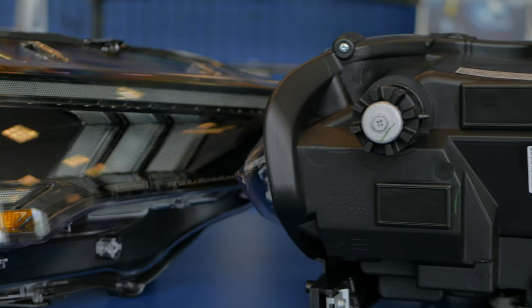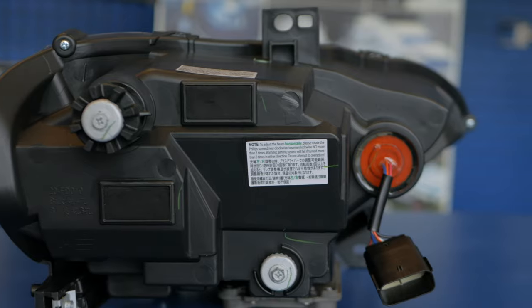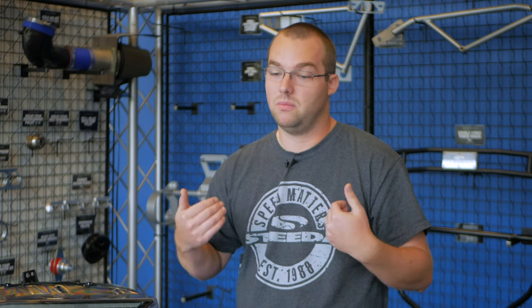The install really shouldn't be too bad, considering the factory headlights for 2018-plus Mustangs are already LED from the factory. You don't need to worry about conversion harnesses or anything like that — it's completely plug-and-play. Pull the bumper off, pop the headlights in, bumper goes back on, and you're done. Let's get to it.